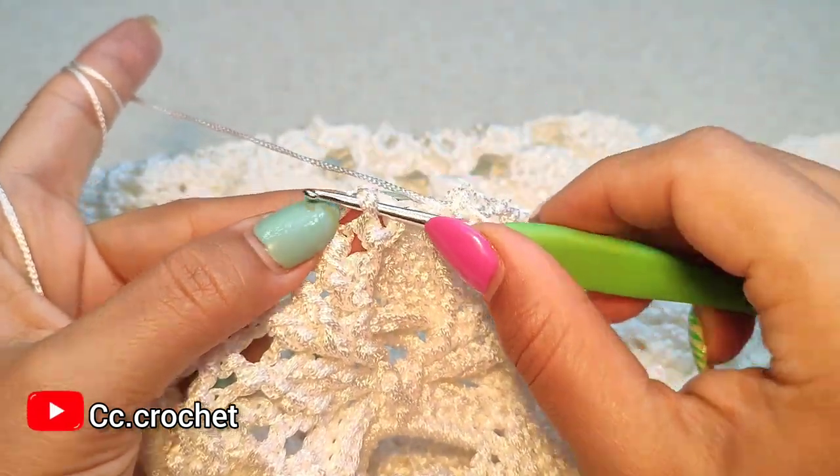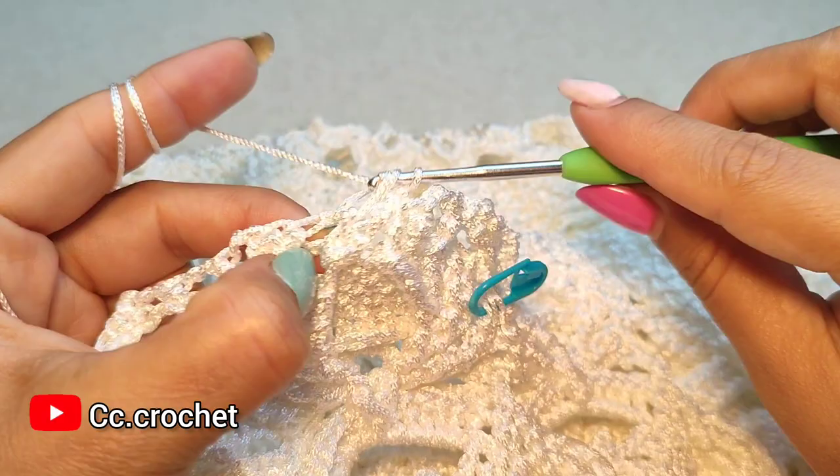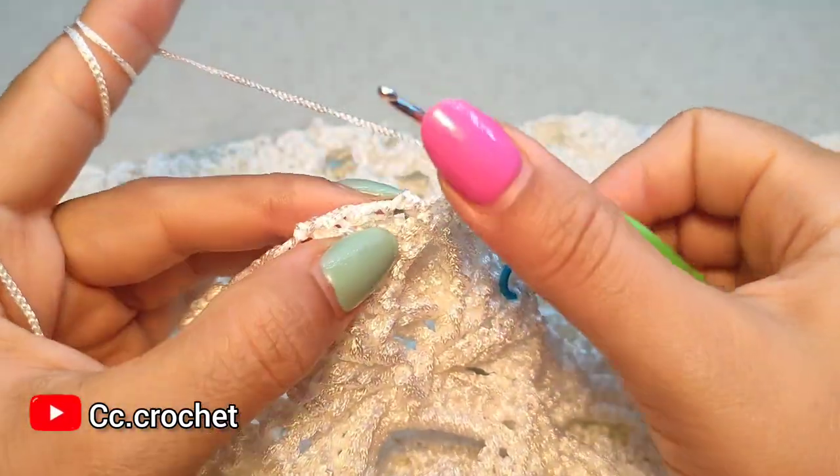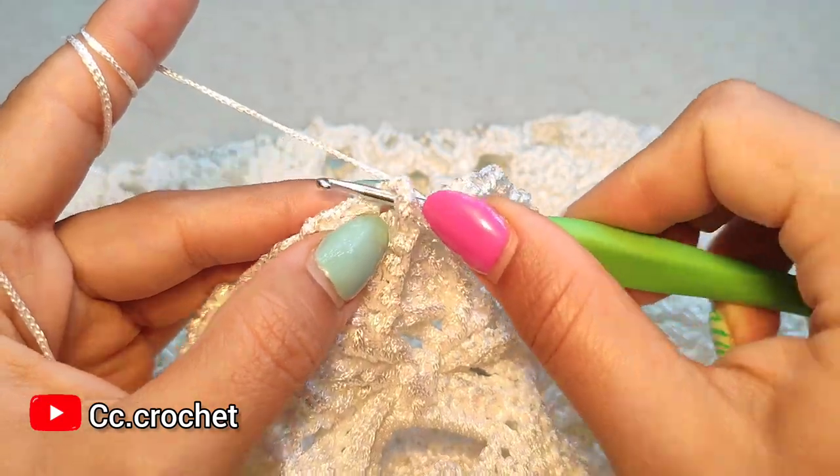Two front post double crochet around the next one — one and two. The second one should be at the top of this one.